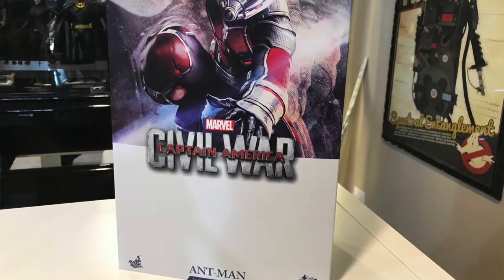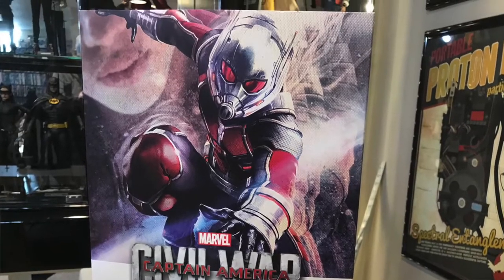Packaging for this guy: you've got your front photo, and then there's just the window for this one. On the back, traditional Hot Toys — you've got your credits and all that stuff. J.C. Hong, just blasting them out.